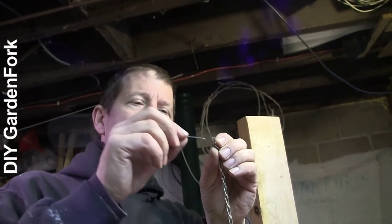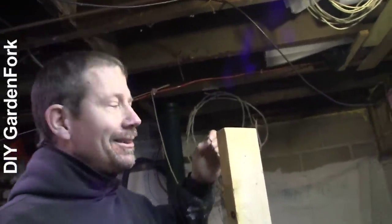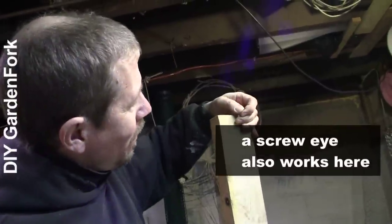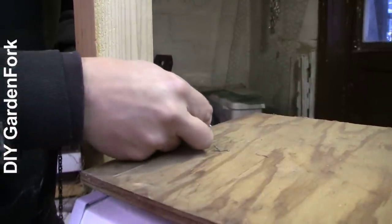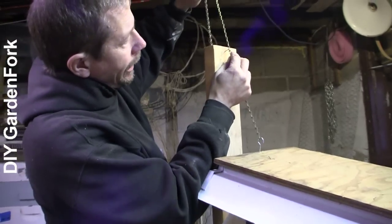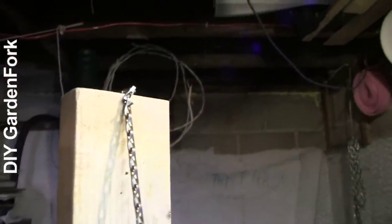A smaller finish nail will go through the chain links. I tested it. Put these nails on the side — it works a little better than on the top. Take the end of our chain, hook it over the screw eye, and then lift this up and hang it just like that. Pop it through there.